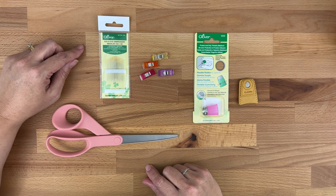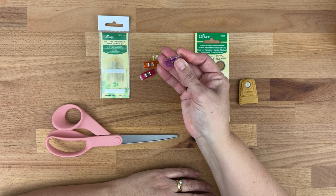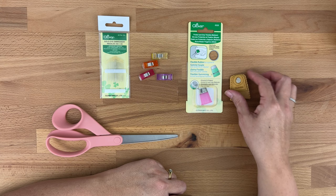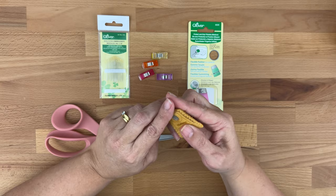You might like to use some clips — I personally don't use them, but you might find them handy for keeping the fabric in place as you're basting. They're optional. You might also find a thimble handy. I personally use the leather kind, which helps your fingers not get too sore when you're pushing that needle through constantly as we're stitching our pieces together.